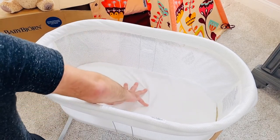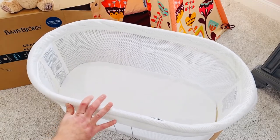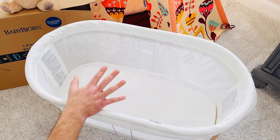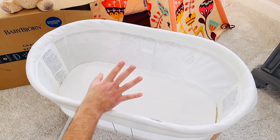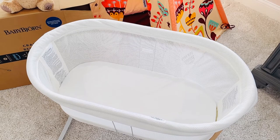This bassinet works from eight pounds up to approximately six months — eight to 17 pounds. It is JPMA certified with low height and transparent mesh, so when you're in bed you can see your baby through the airy mesh. JPMA — the Juvenile Products Manufacturers Association — has been around 40 years and this meets all their requirements. If a bassinet isn't JPMA rated, that's a huge problem. This one is $349.99; you can possibly find it on sale or use a 20% off coupon at Buy Buy Baby. It's an A+ four-and-a-half-star rated product.